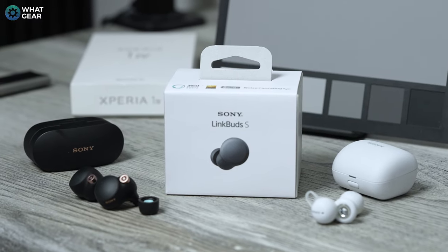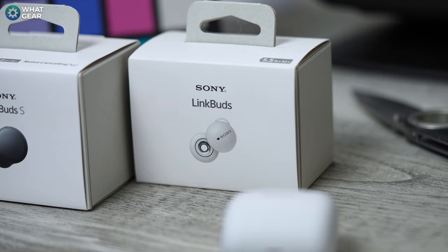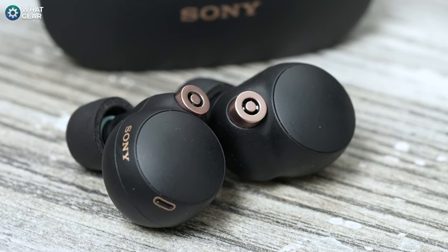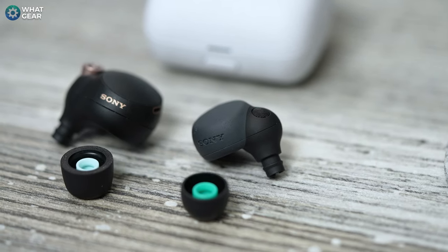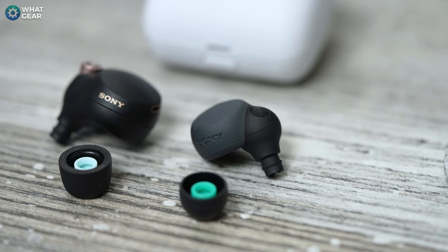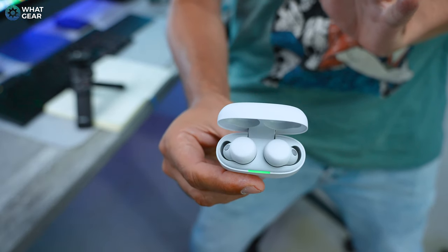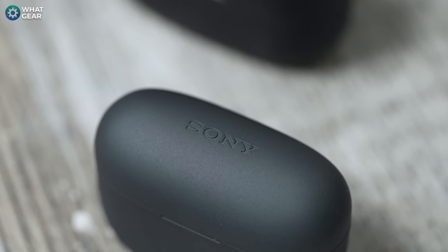Sony's approach to the LinkBuds S was to take the winning design from the XM4s and improve it to achieve a hybrid between the open-back LinkBuds and the top-tier XM4s. Some people complained the WF-1000XM4s were too heavy and caused wearing fatigue, so Sony kept the same shape but made them 33% lighter and smoothed out the sharper edges. They've also stripped out the Qi wireless charging coil from the XM4 to keep the case weight down.